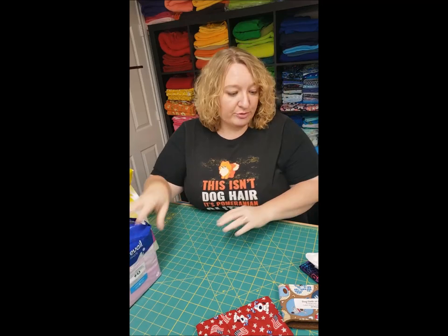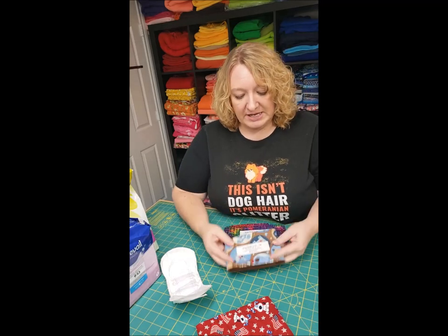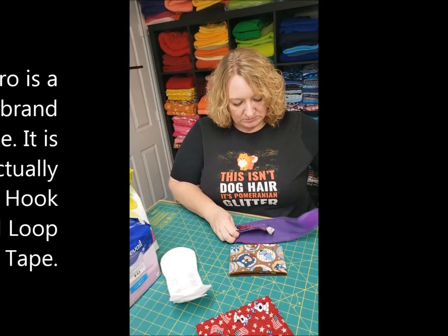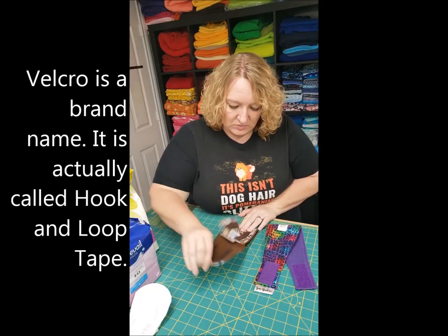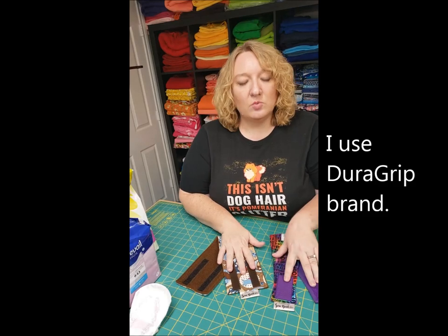My bands come in a couple of different shapes. You can get them contoured or straight. The Velcro comes either in one style or another, and you can have two strips or one.